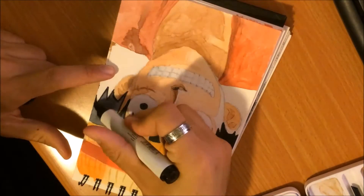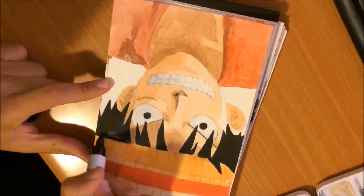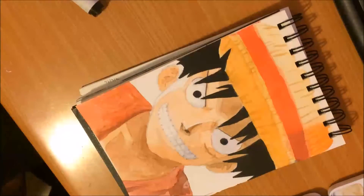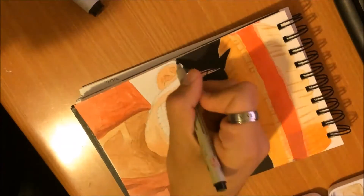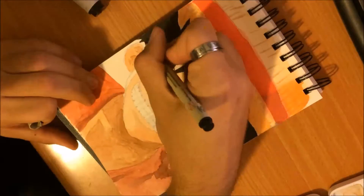So now I'm getting the darkness of the hair right by making it entirely black using the marker, as I mentioned I'd do earlier. And I'm adding some strands of hair to get more of a realistic effect, instead of those big blocks.